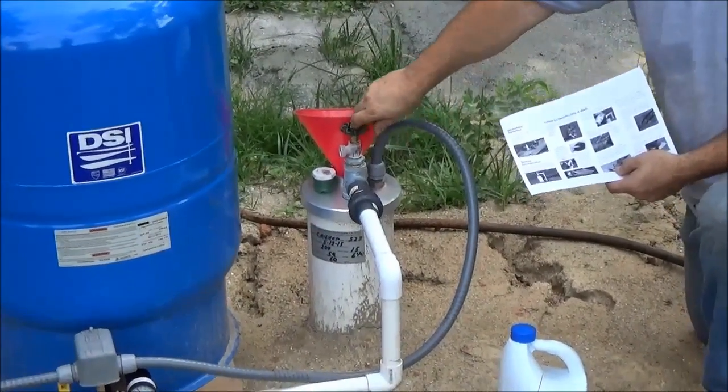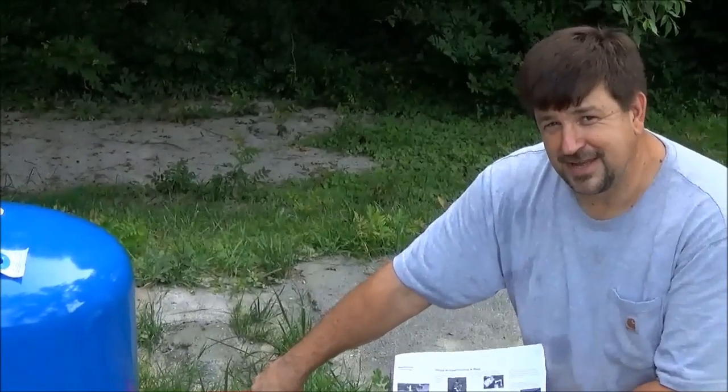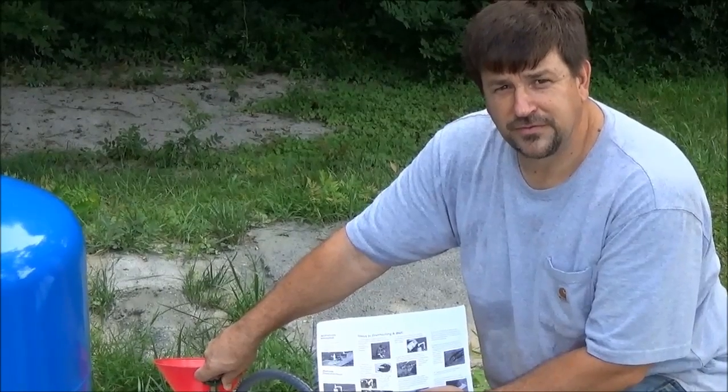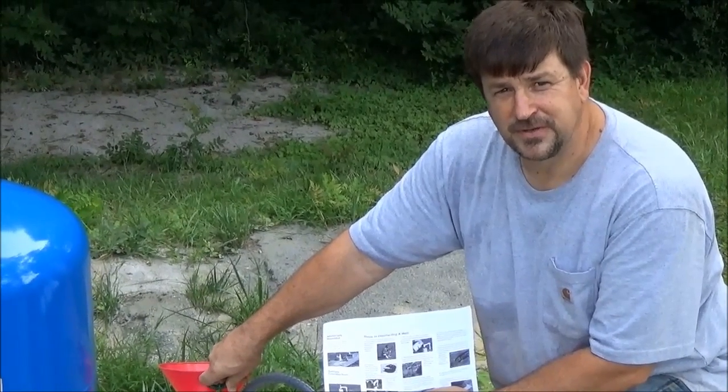I've been drinking out of this well, and the gentleman said it came back positive for E. coli. I've drunk water from wells all over the country, so I'm really into building my immune system — I guess that's what I'm after.